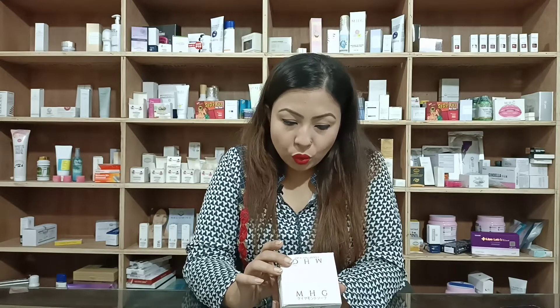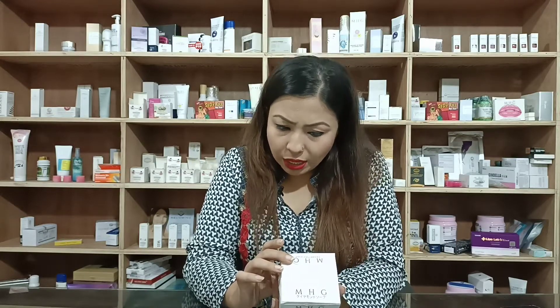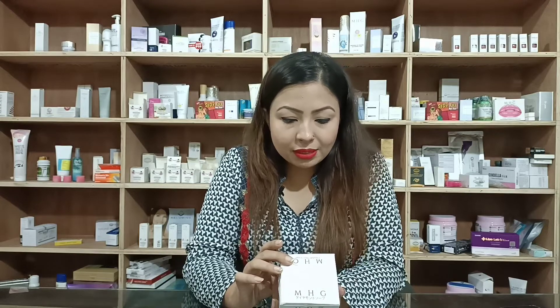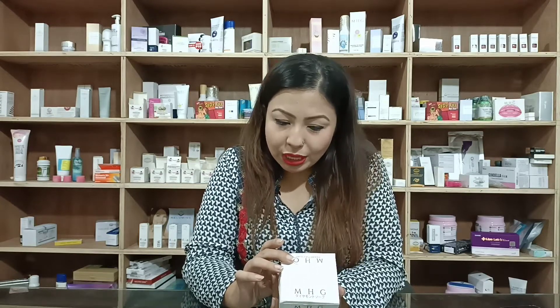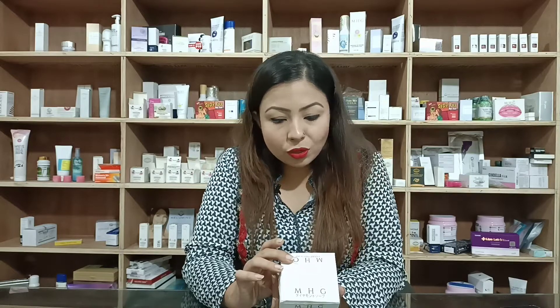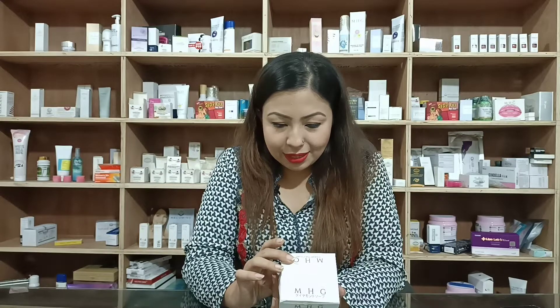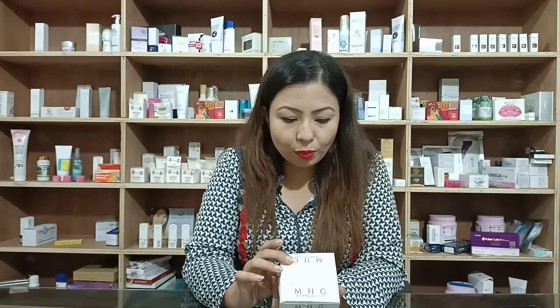MHG Diamond Soap is an ultrapotent skin-perfecting serum soap that you can use for your face and body, and is perfect for all skin types and tones. Power-packed with the best skin whitening, hydrating, clarifying, softening, smoothing and scar-erasing ingredients that will help you achieve a radiant, flawless and super smooth complexion that will surely attract stares and glances.